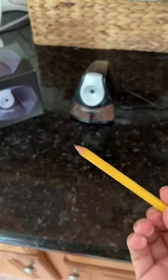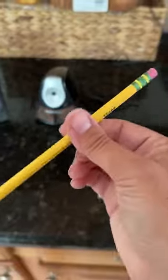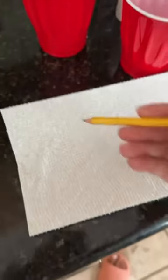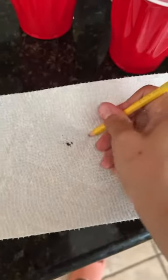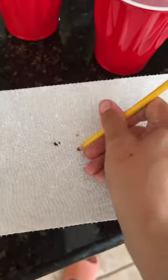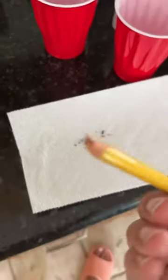So I have a pencil right here. I have two pencils actually — a colored pencil that I'm going to demonstrate on, and then a regular number two pencil. So I'm going to go ahead and break the point on it really quick. Like that. Okay, there it is. The point came out there.